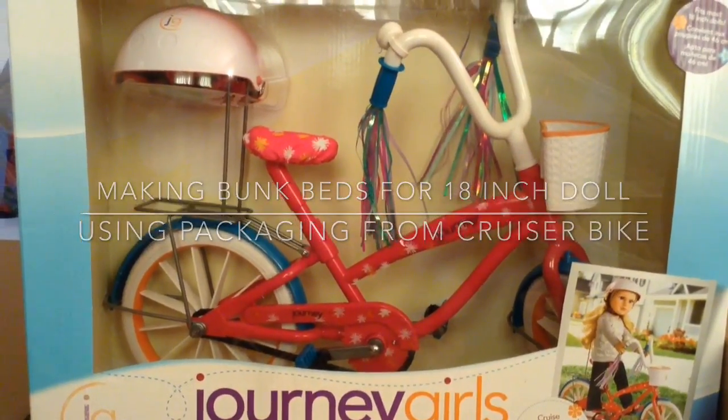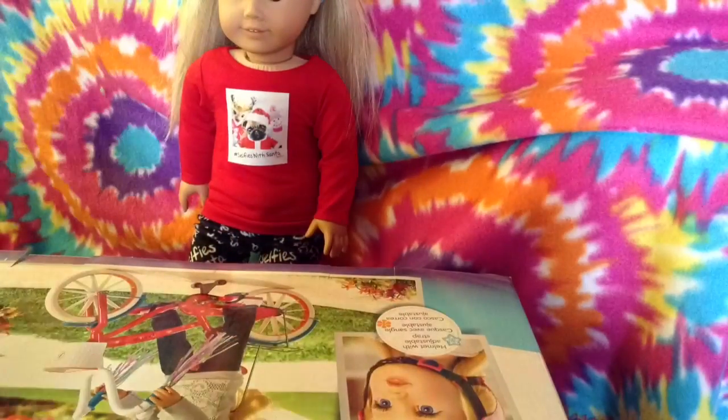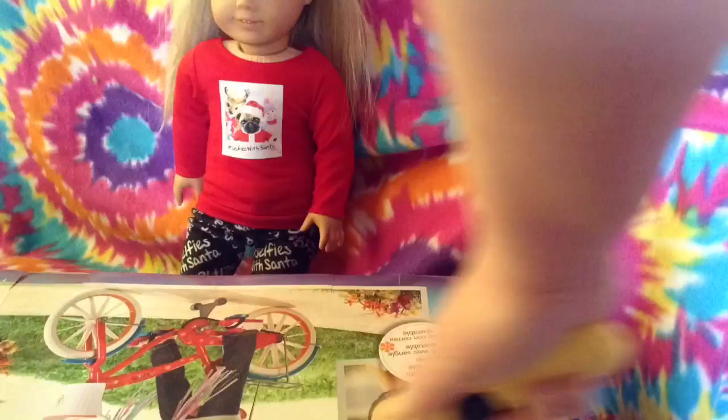Hi guys, it's Sheila, and today we're going to repurpose the box that the bike came in and turn it into beds for the girls.